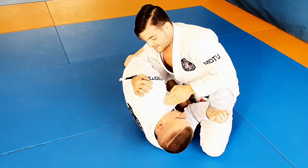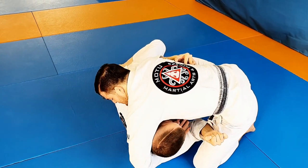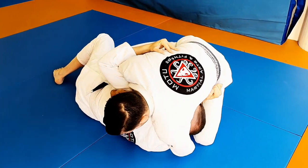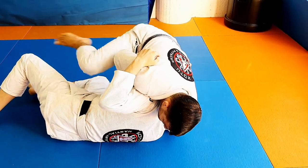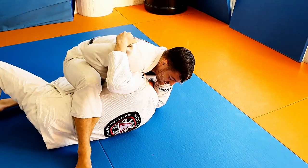His neck is completely open, so I'm trying to attack the neck. I'm gonna grab around and cup the chin — I'll show you more detail afterwards. Now I'm gonna release that arm, grab my second hand, step over to block the hip, and finish the guillotine.